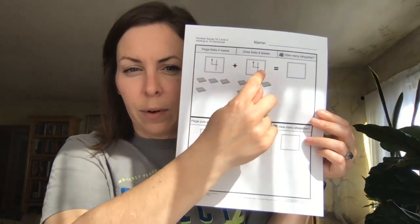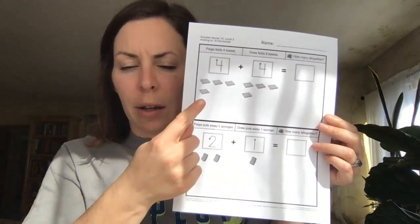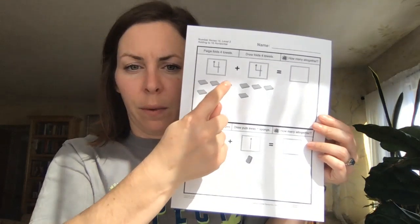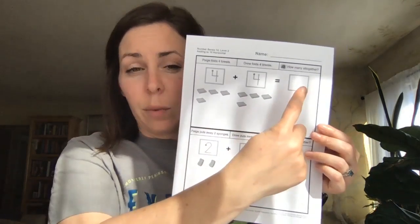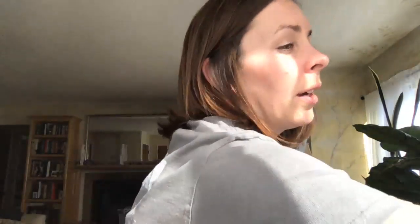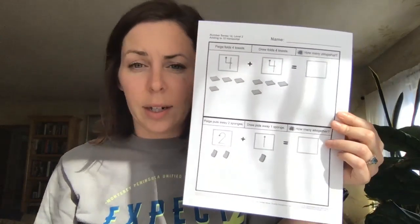What is four plus four? It equals — hmm, let's think about this. Let's count them all together. Ready? One, two, three, four, five, six, seven, eight. Eight — and then we might need to use our handy dandy highlighter and trace or give a target for our students so that they have the number eight ready and available for them.